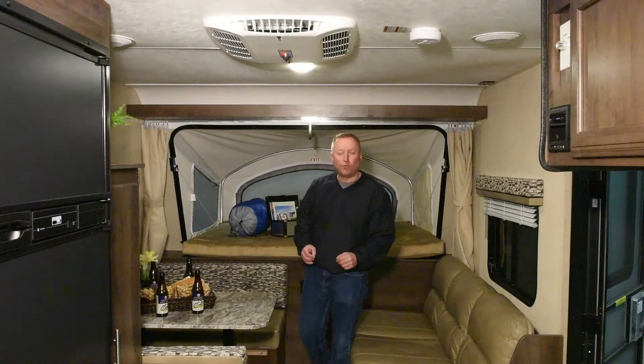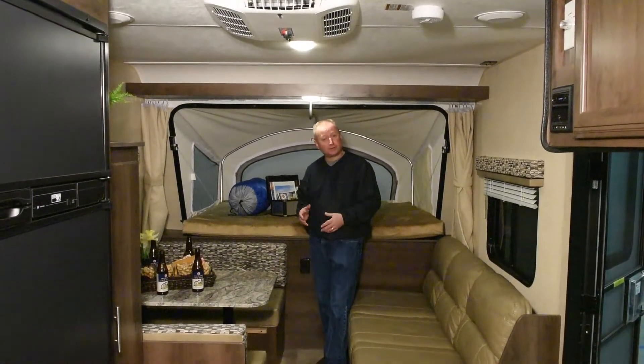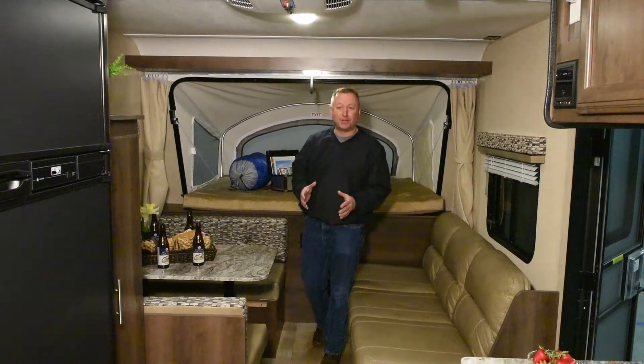We're inside the Spree Escape 180 RVT. This little 18-foot travel trailer weighs about 3,300 pounds and sleeps 10 people. Can you believe that?